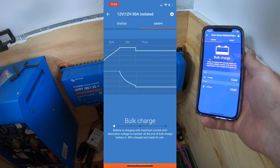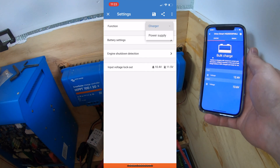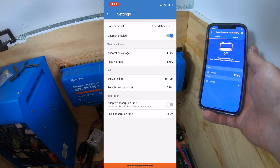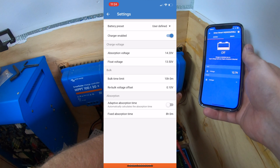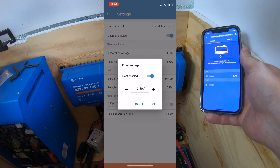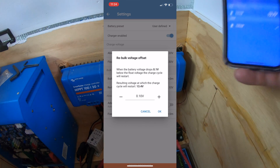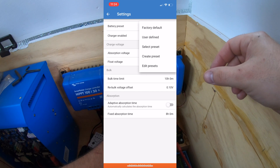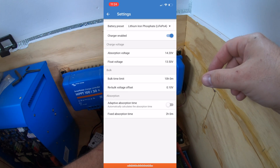If you move over there's a graph to show you how you do over time. In the top right-hand corner there's a cog for settings — you can go into your functions; it can also be a power supply. Under battery settings you can use user defined or factory default. User defined lets you adjust absorption volts, float voltage, and the hours you want to bulk charge, so this thing is pretty adjustable. You can also select a profile to find the battery that you have and automatically set things up that way.